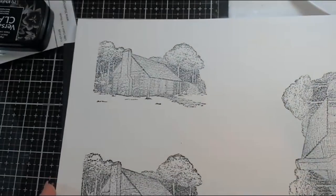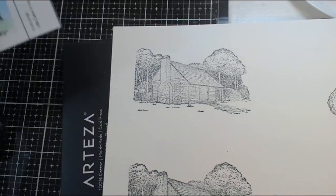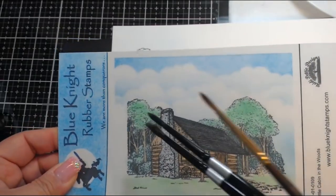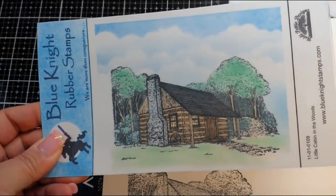I've already stamped out this nice image of a little cabin in the woods. This is from Blue Night Rubber Stamps. I thought this gives us a lot of area to kind of color in and see what we think about it.